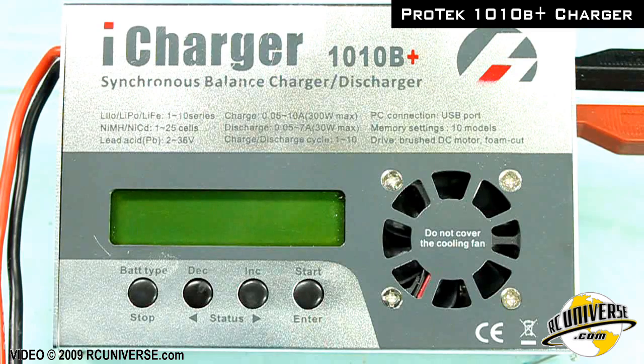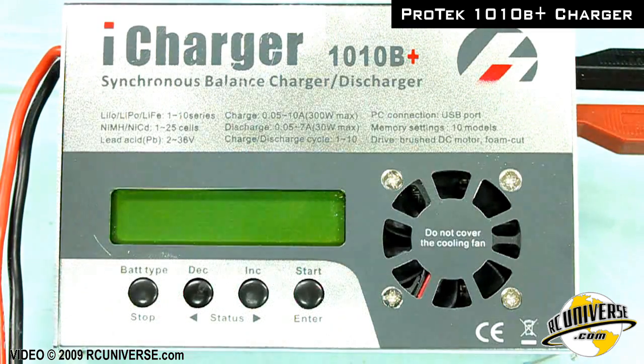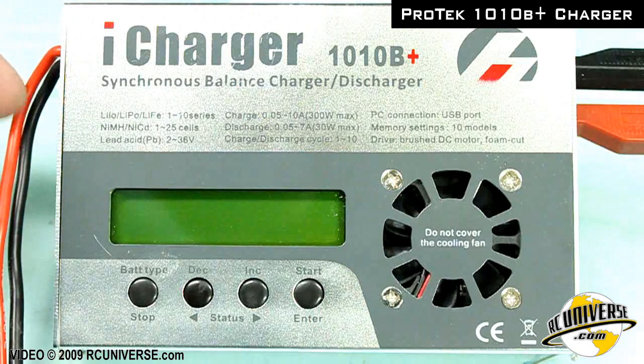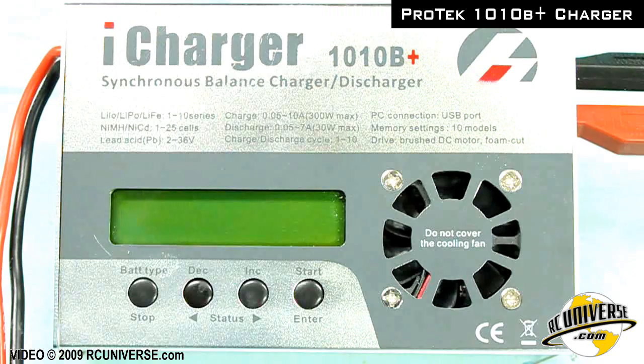Welcome to another RCUniverse.com review. Today we're looking at the iCharger 1010B from Protech as a foam cutting power supply. We have it hooked up to a 400 watt power supply via the red and black wires, and on the other side we have our output to our foam bow wire.